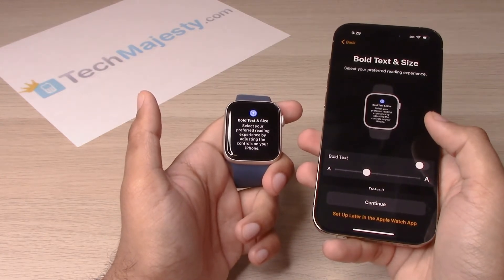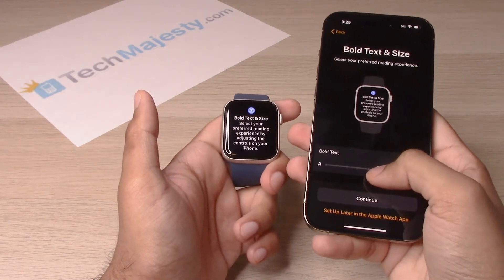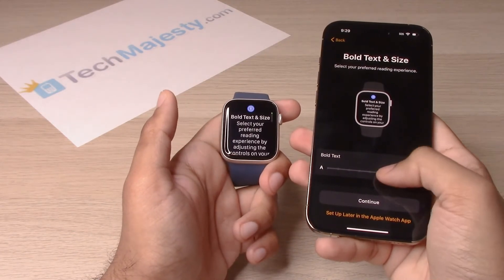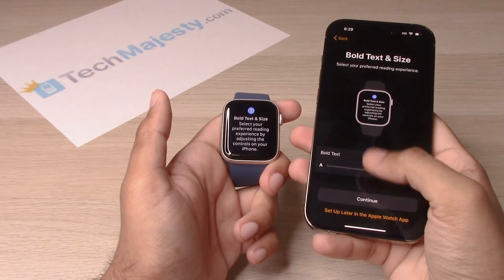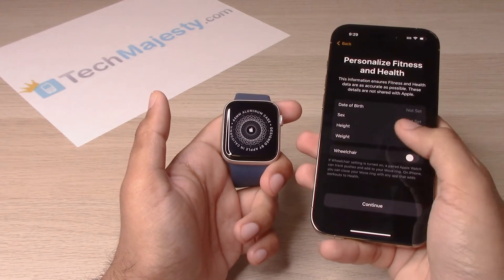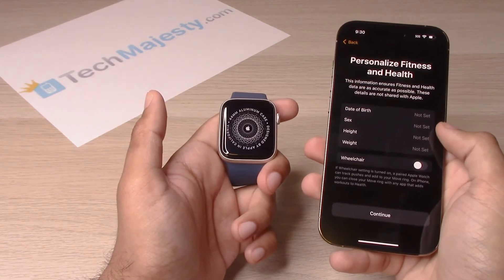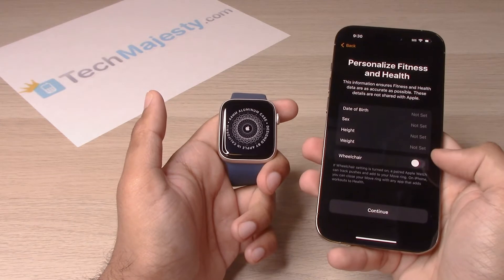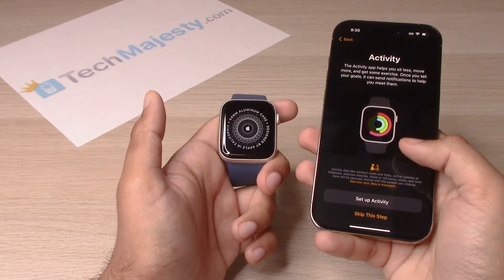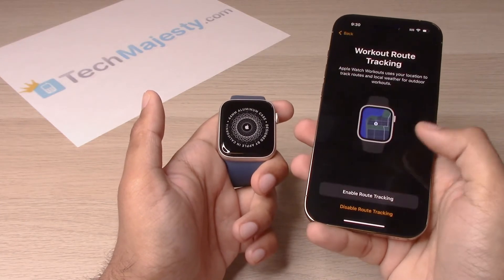The next screen is bold text and size, where you can choose how big you want the text to be on the watch. Choose your text size and click on continue. Next is personalized fitness and health — go ahead and enter your date of birth, gender, height, weight, and wheelchair status, then click continue. You can also set up your fitness app here, or skip this step for now.